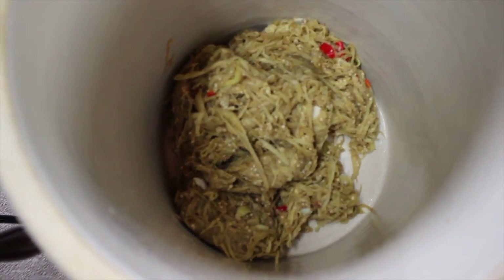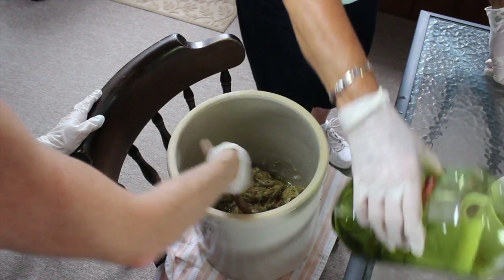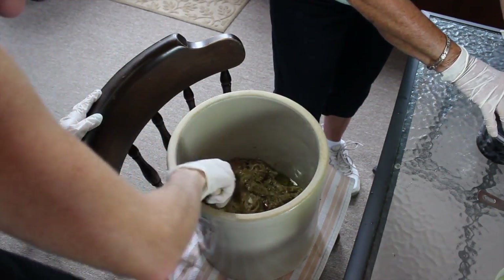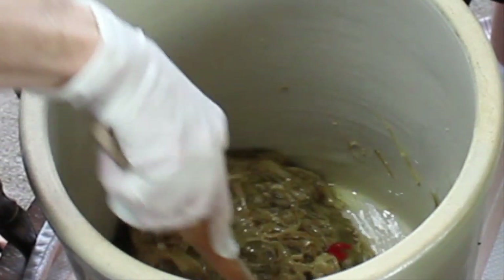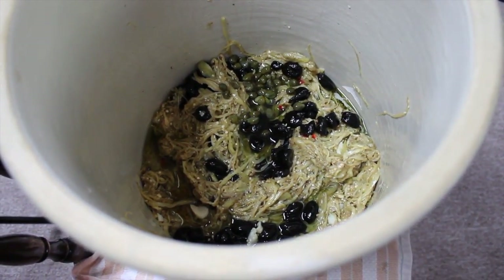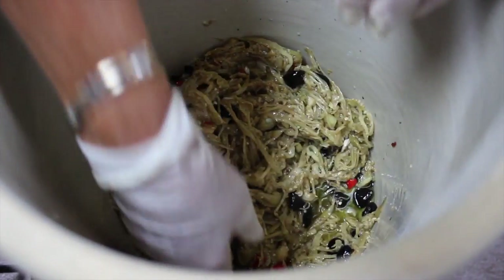Now we're going to get to the oil. We did two cups of olive oil, and now we're going to do four cups total. Oh my goodness, you can smell the garlic. I'll give this a stir. We have two cups of black olives, and now we're going to put in two tablespoons of capers. The best way to mix this is with your hands — you want to get all that goodness in between all the strands.